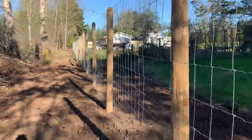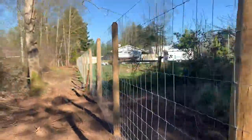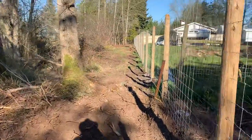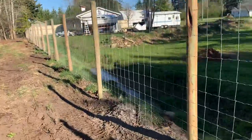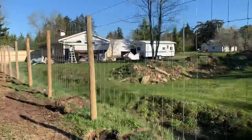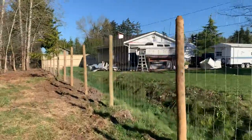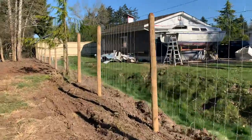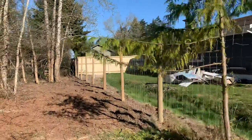I cleaned up the neighbor's fence here, talked to any of the neighbors I could find, and came down on the edge of this ditch on this side of it, which was nice — all the way along to this corrugated fence.